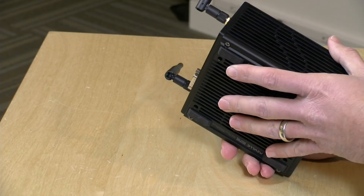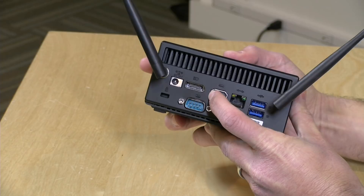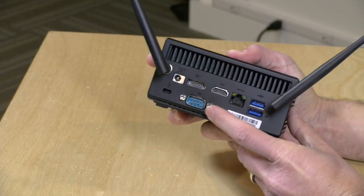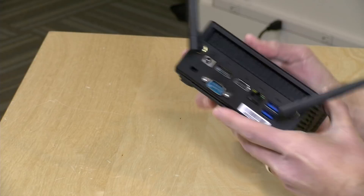Let's take a look at the ports. Your power connector goes in here. You have DisplayPort out along with HDMI — it supports 60 frames per second at 4K, and you can run two separate 4K displays off of this. Gigabit Ethernet, two USB 3.0 ports, and a Kensington lock for locking it down on a desk. This port here is not a VGA port but a serial port. One of the target users are home theater enthusiasts who sometimes use serial connections to control different devices in their setup.